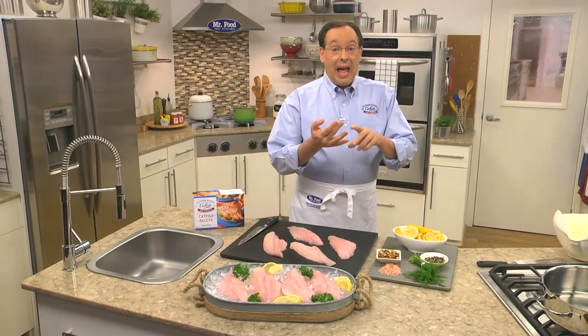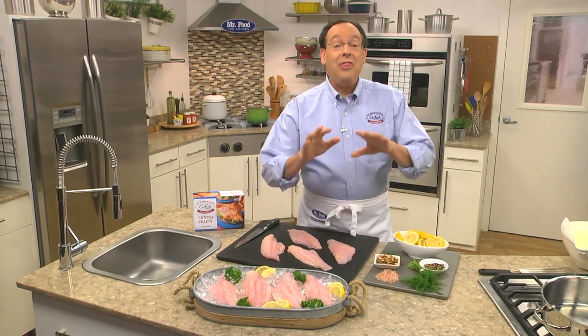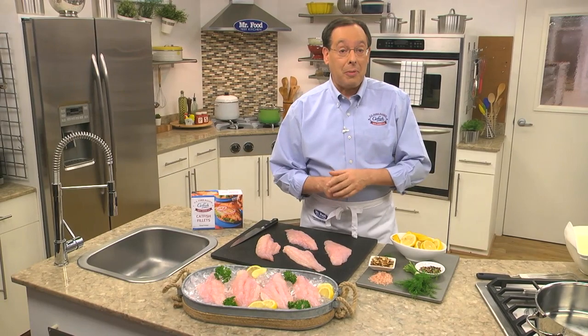If you're looking for a fast, healthy, and easy way to prepare U.S. farm-raised catfish, then poaching is the perfect solution. Let me show you the three steps to perfect poaching.